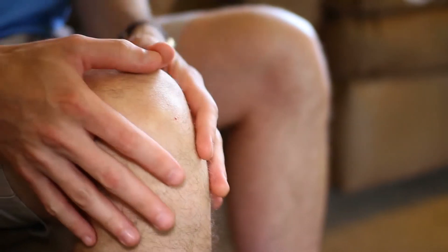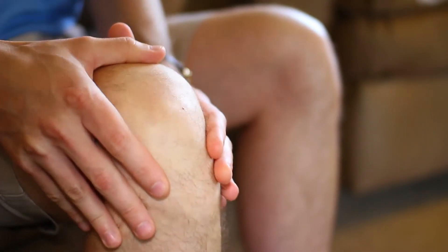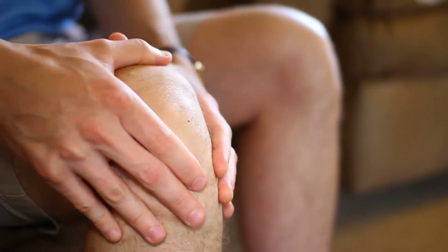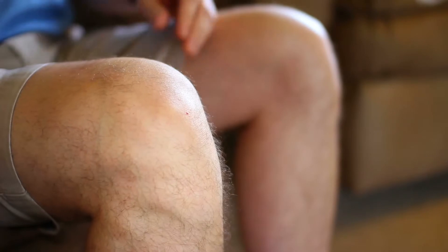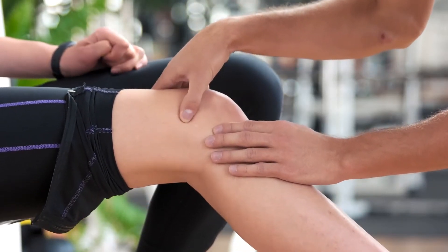The knee is the joint between the bones of the upper and lower leg. It allows the leg to bend and provides stability to support the weight of the body. The knee supports motions such as walking, running, crouching, jumping, and turning. Several parts help the knee do its job, including bones, cartilage, muscles, ligaments, and tendons.